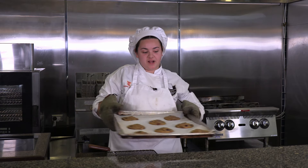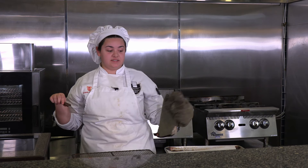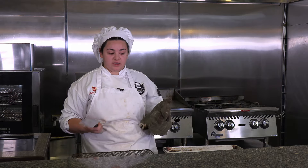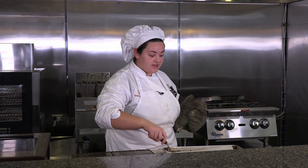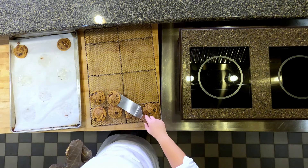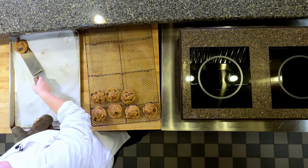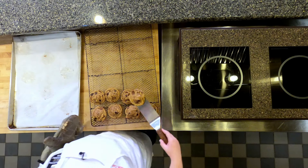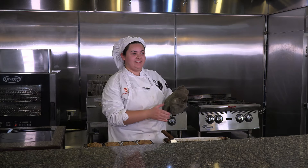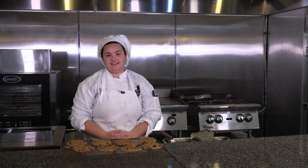This is the finished product. I'm going to go ahead and take them and put them onto a cooling rack, because since the sheet tray is hot, it will still cook the cookie, so you want to cool them down as fast as possible. The center will still be kind of gooey, but that's fine because as they cool down they will firm up — and that's what makes a really good cookie. Here are the cookies, I hope you enjoy!